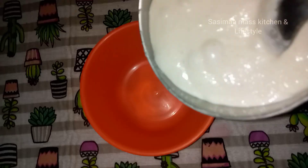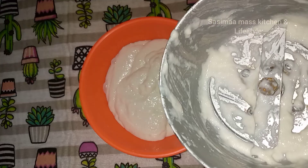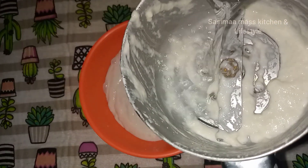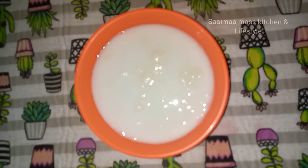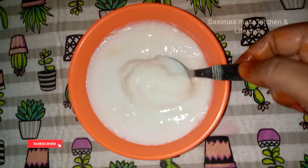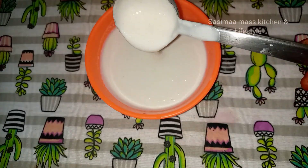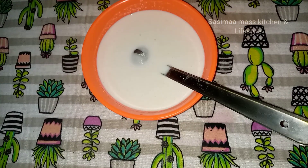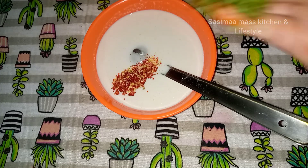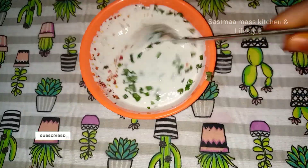We will mix the cup of tea. Now we will mix the mixture in the water — mix it in 2 tablespoons. If you mix the mixture with 1 tablespoon of chili flakes, we will mix it in a little bit.